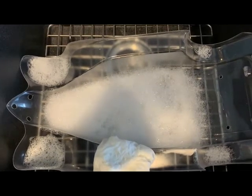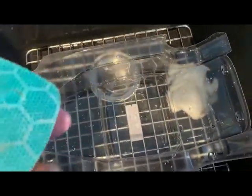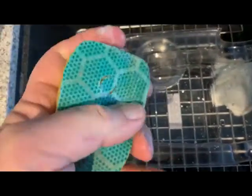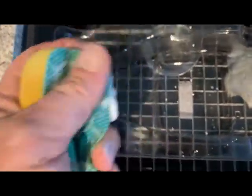We'll get out the Dawn dish soap and soap her up. We've rinsed her out once, but it's recommended you scuff up the body before you paint it — though you do have to avoid the windows. So we'll scuff it up with one of these little soapy scuff pads, and then we'll wash it again and dry it one more time.